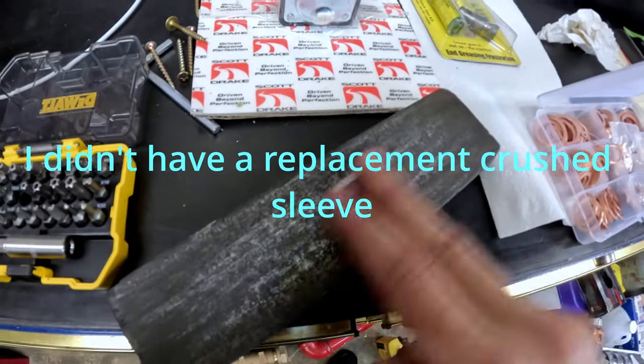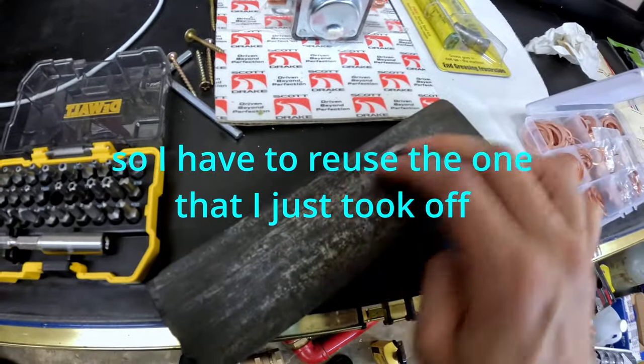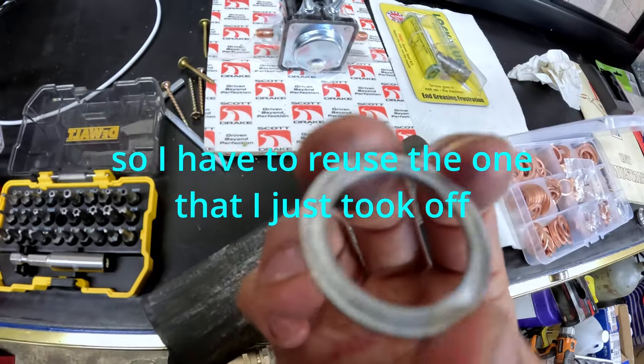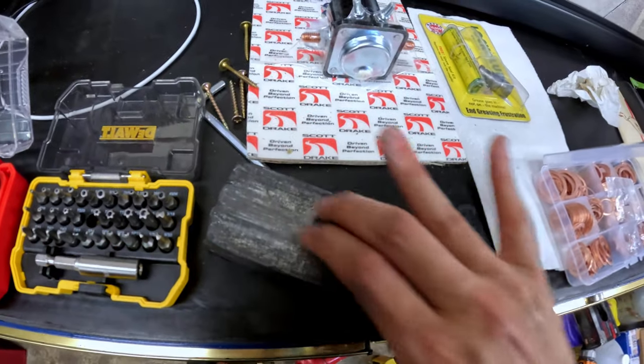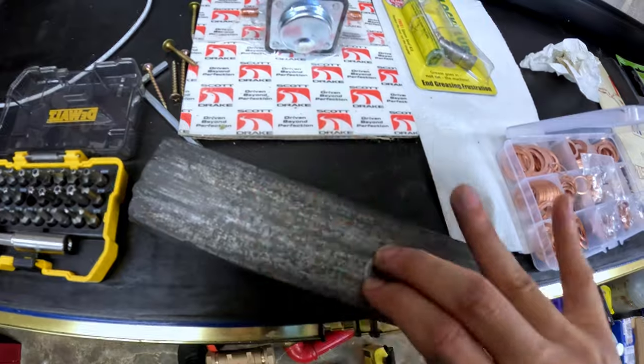I'm having to reuse this crushed sleeve, so I'm just going to sand it down so I can reuse it. A little more to go. Would Porsche recommend this? Probably not. But does it work? Yeah.